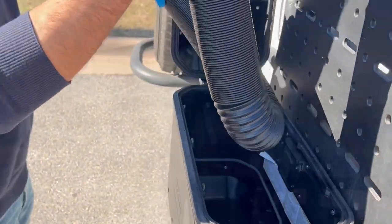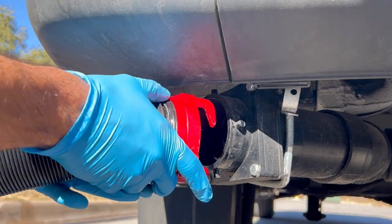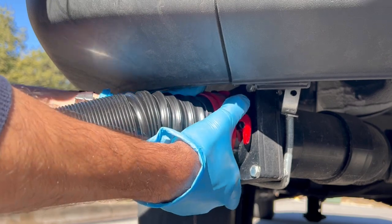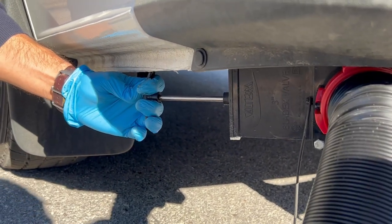On the driver side behind the rear wheel you can find the black tank hose connector as well as the tank release lever. Start by uncapping the connector then screw on the hose. Once the hose is screwed on with the other end in the dump site, release the black water lever to empty the tank.